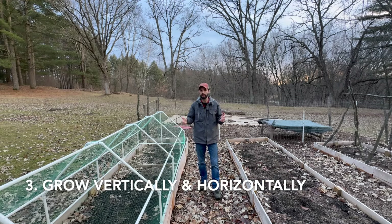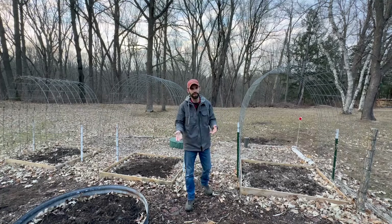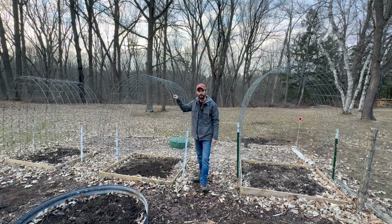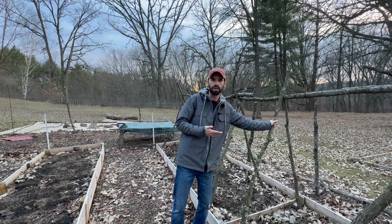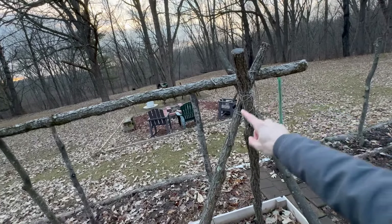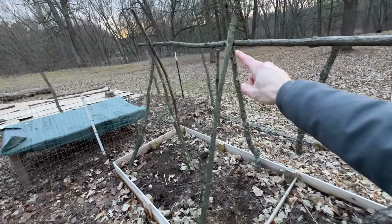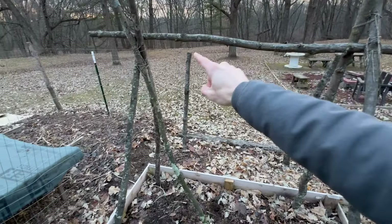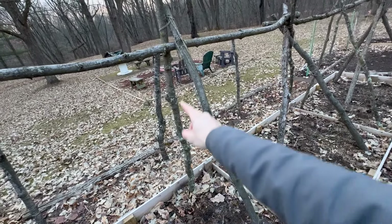Tip number three is growing vertically and horizontally. If you have anything at your house or homestead that you can use to get plants off the ground, use it. Some of the ways we trellis crops are on these cattle panels, and also on these limbs from fallen trees I find in the woods — I cut them to length and put them together, that's a free resource. Over here is a teepee trellis; I use jute twine to put it together. These are all six-foot pieces, with an eight-foot piece going across to the teepee structure, and two more limbs going up in between to add more area for crops to grow.